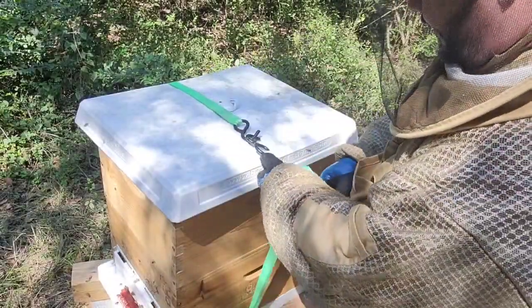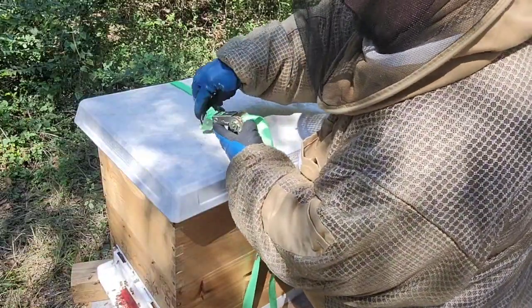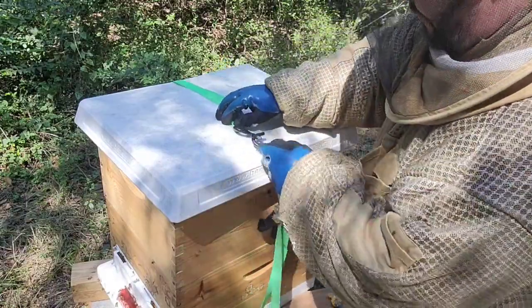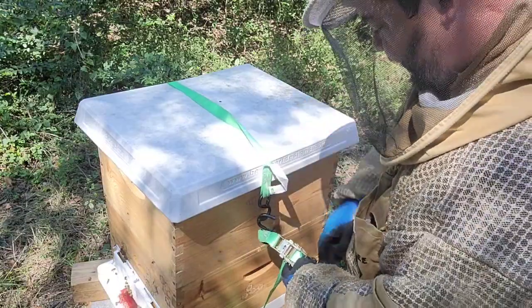When you have any kind of top cover and you're using ratchet straps, I noticed with this top cover specifically — don't tighten too much. If you tighten too much, you create a space here and roaches get in. Those roaches don't respect anything.